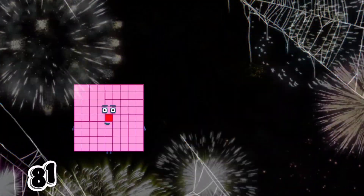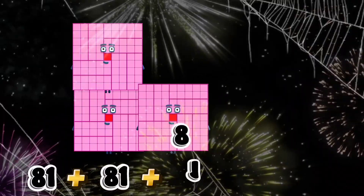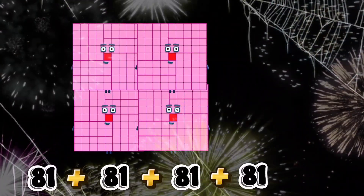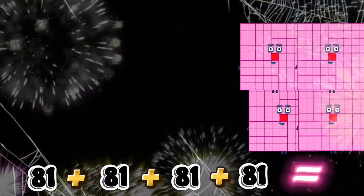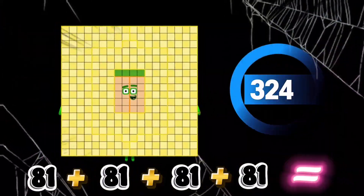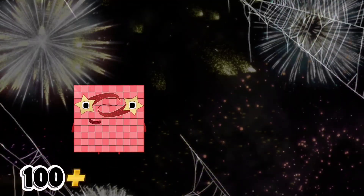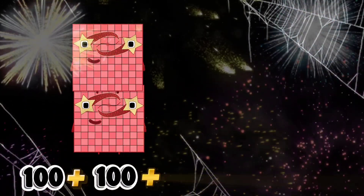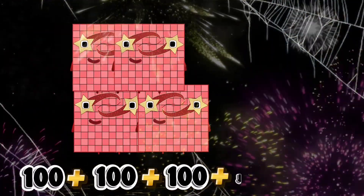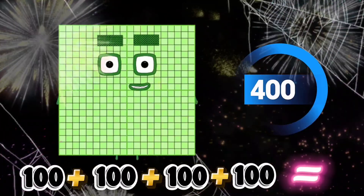81 plus 81 plus 81 plus 81 equals 324. 100 plus 100 plus 100 plus 100 equals 400.